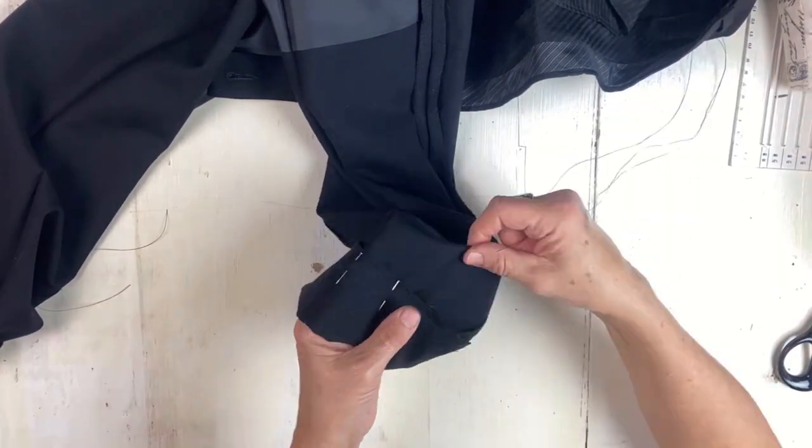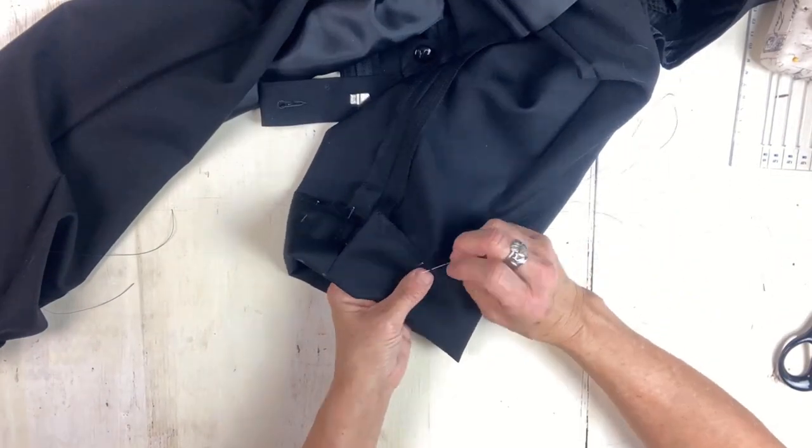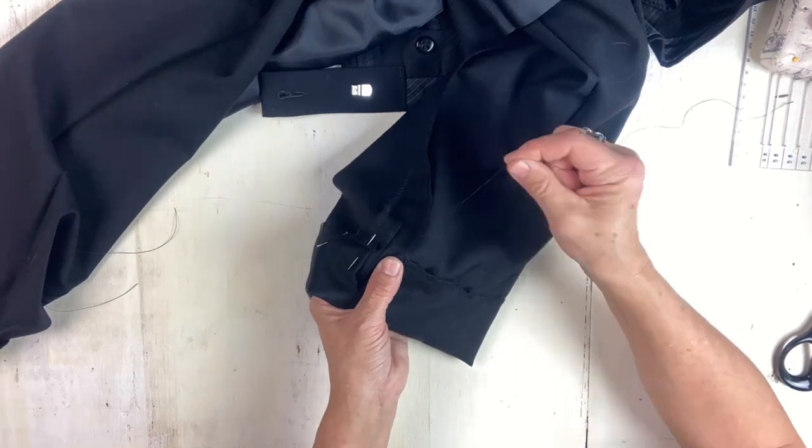Now I'm just going to hand stitch everything. Wouldn't it be nice if I could actually sew this fast — one of these days I'm going to get my stand-alone invisible blind hemmer.